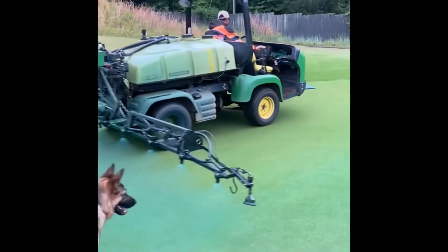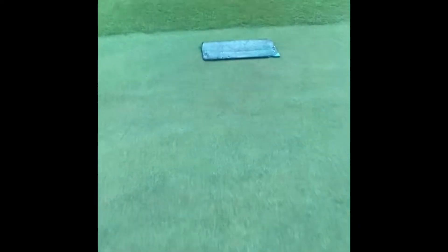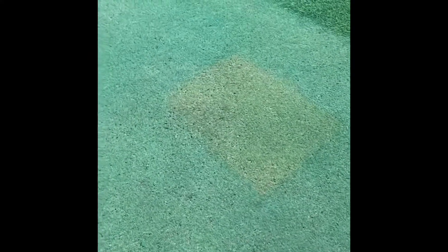We always do a board check — maybe a dog check in this instance. The board check just lets us know what not having a growth regulator would be like. When I move the board, you can see the blue dye we used, which is pretty garish.